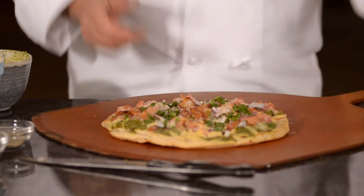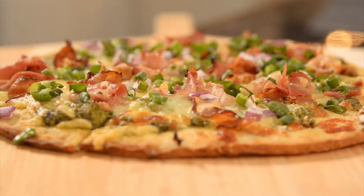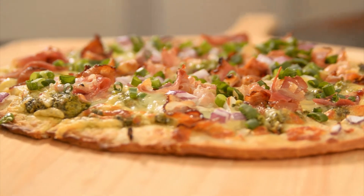There it is — just like that, it's ready to go.